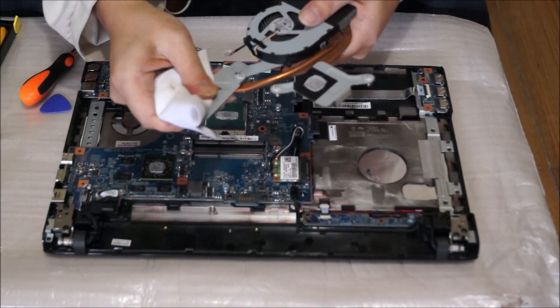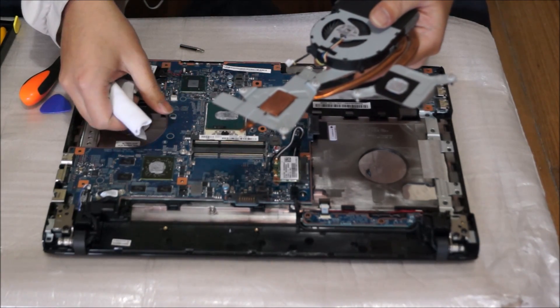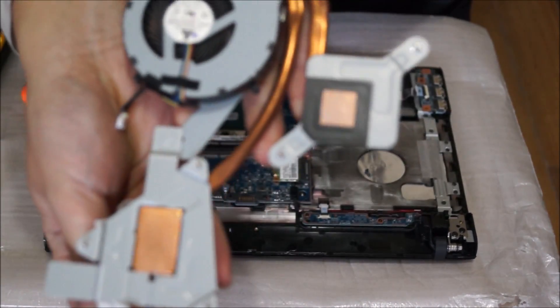I'm going to get a towel to wipe off the thermal paste. You don't need any special liquids or alcohol to remove it — just clean it off with a cloth properly and it should be fine. Now that I've cleaned it off properly, just to show you.